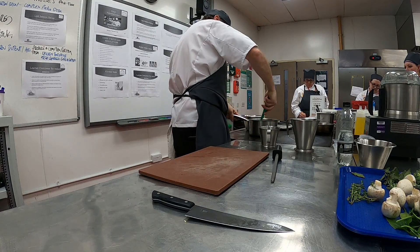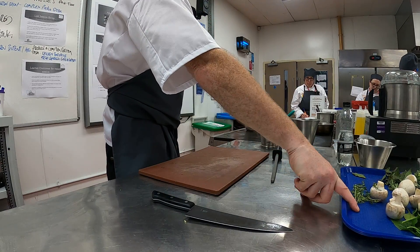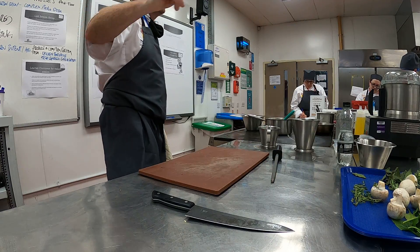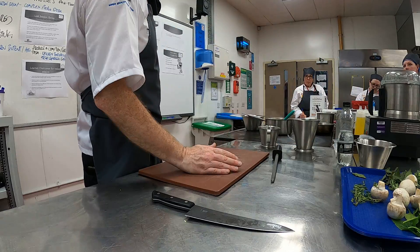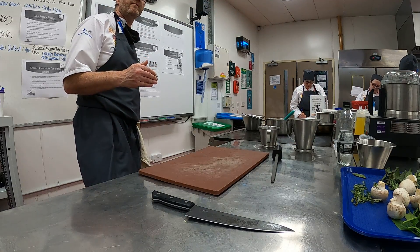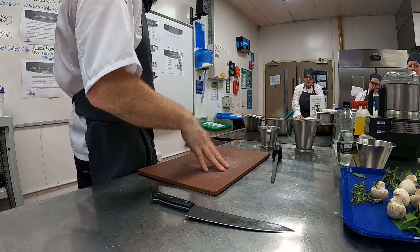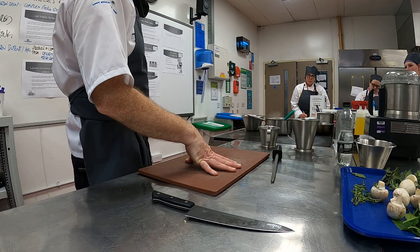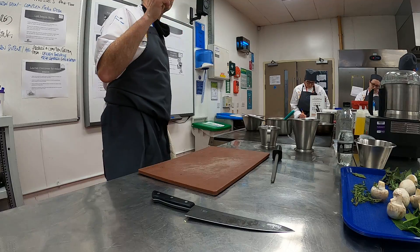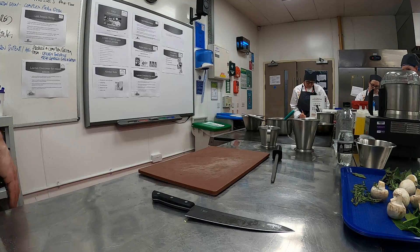For your mirepoix — your veg on your trays — you'll have an onion, two carrots, celery, thyme, and garlic. The onions are massive so half an onion each. If there's one extra, just half it. So half an onion each, your two carrots, your celery, your garlic, and half of your thyme. You need to chop that mirepoix with a rough cut.